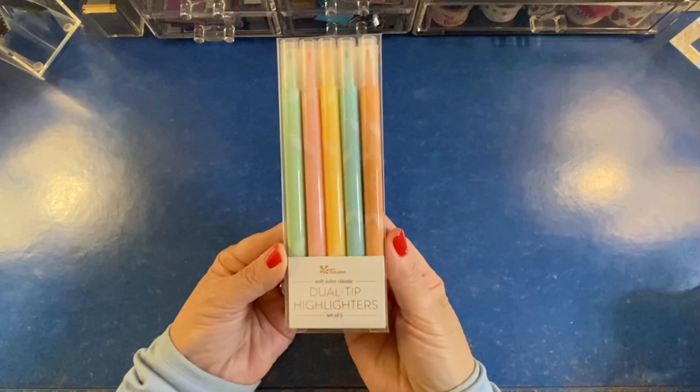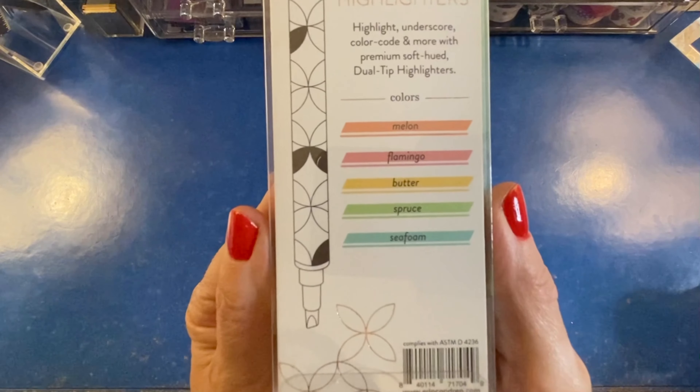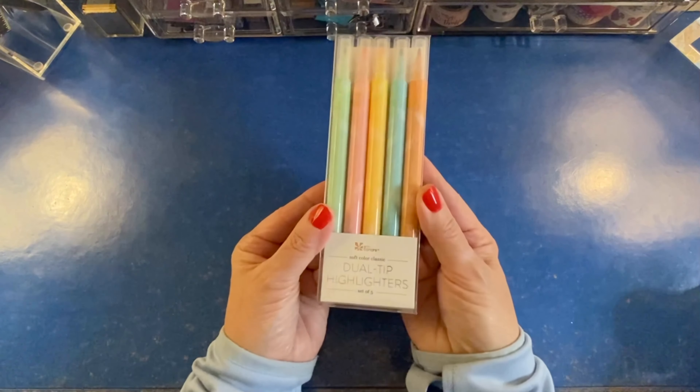Now we'll move on to the new colors of dual tip highlighters. In this pack of soft colors, we get five highlighters and the colors are melon, flamingo, butter, spruce, and seafoam. Seafoam is a repeat color from another set.